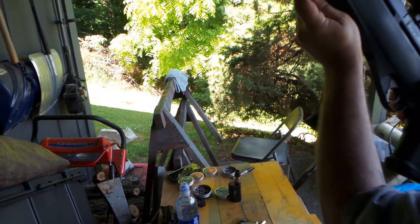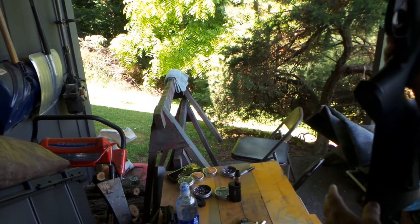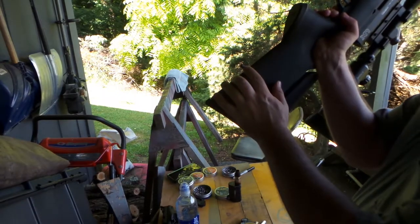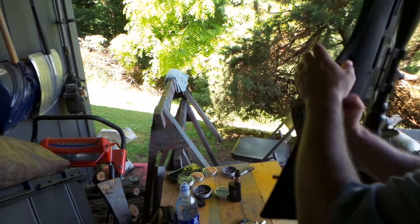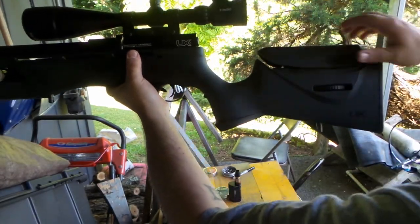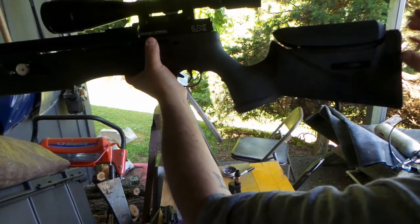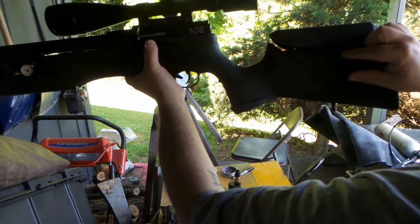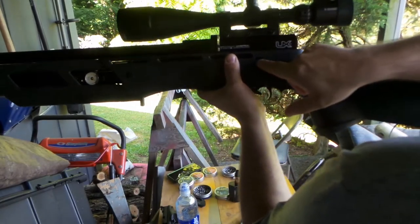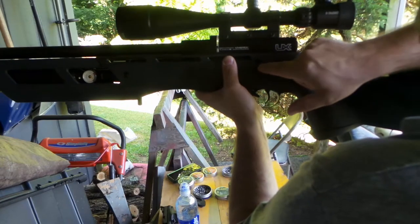It's got a swivel sling mount right there, and it's got another one back here. The cheek piece back here is adjustable — you loosen this stud and turn this dial and it will go up or down depending on which way you turn it.